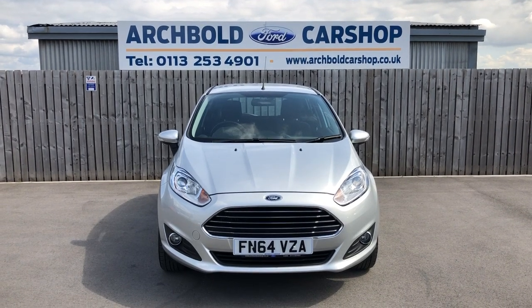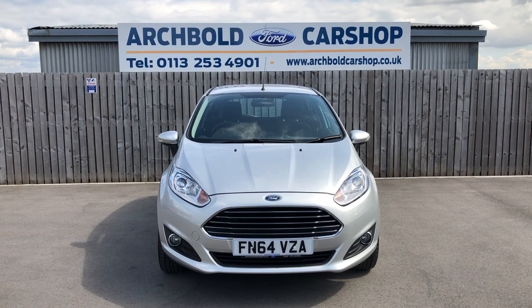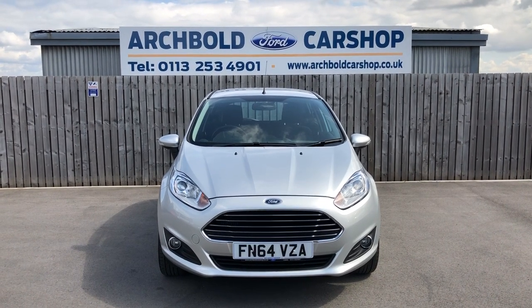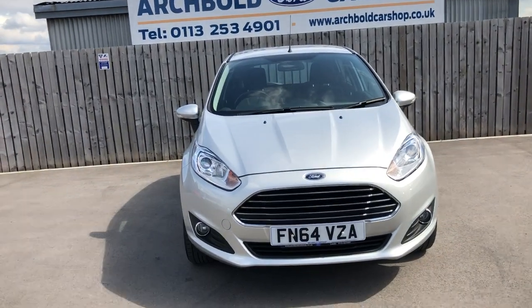Welcome to Archibald Car Shop. Today it's Steve doing your walk-around appraisal. You've got a Ford Fiesta, it's a 1.0L ZTEC EcoBoost, 64-plate, 5-door in Moondust Silver — really nice car, nice low miles. Let's have a little walk-around and show you around the car.